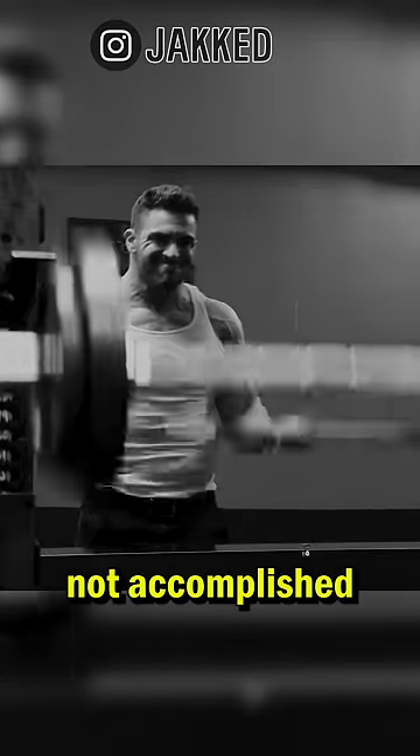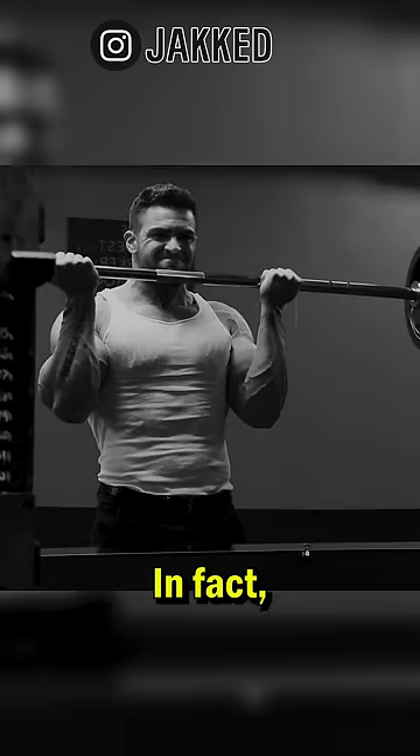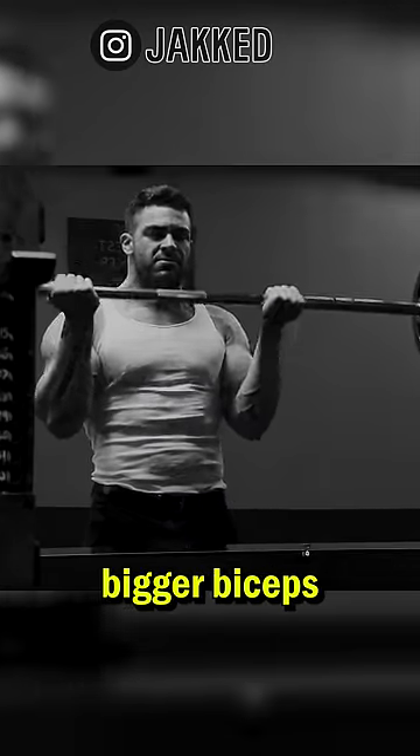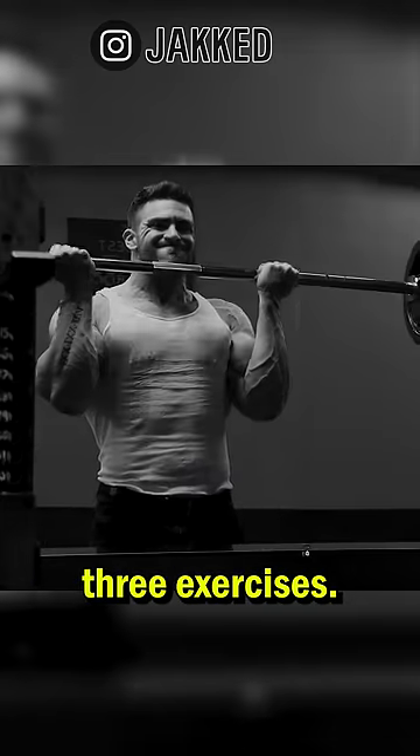Massive bicep development is not accomplished by performing a massive amount of exercises. In fact, it really comes down to just three. And if you want to build bigger biceps, your training should include one variation of each of these three exercises.